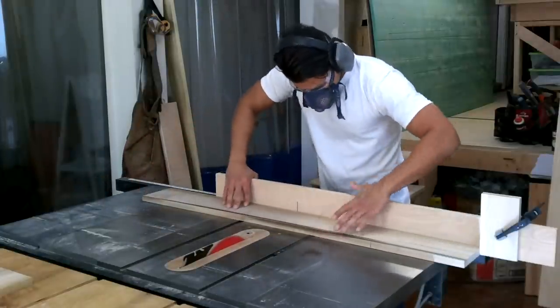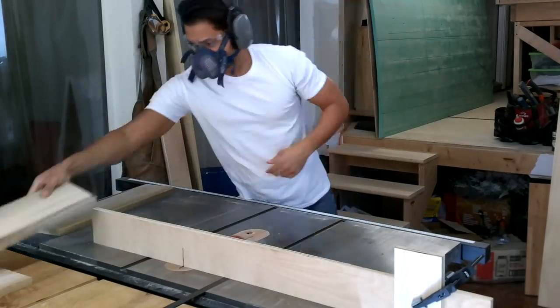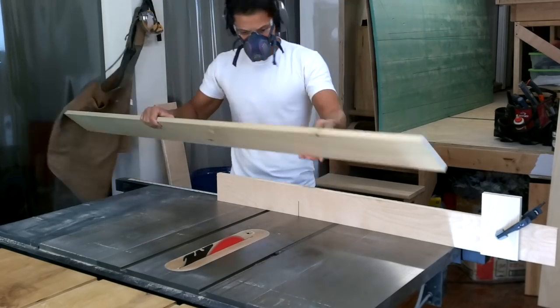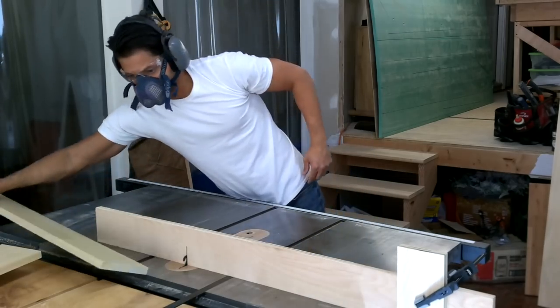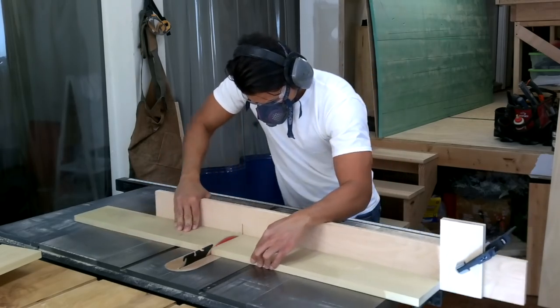Welcome back to my shop. I hope everybody enjoyed Part 1 of the sideboard buffet build. This is Part 2 — I'm going to be making the drawers today. You can see I have my miter gauge set up with an auxiliary fence. It's a large fence because I'm starting with six-foot boards and cutting them to rough length, then trimming everything to its final dimension.